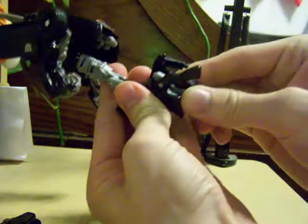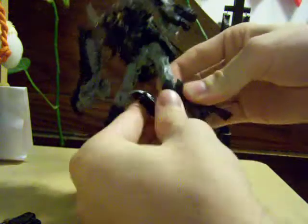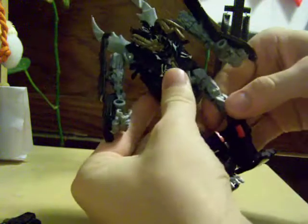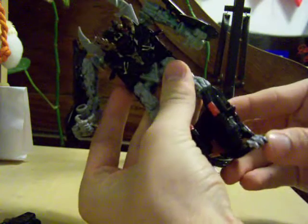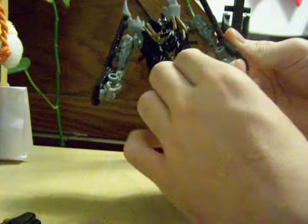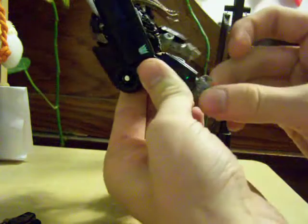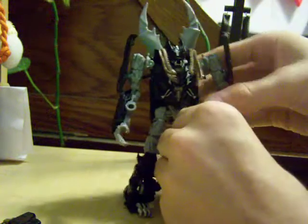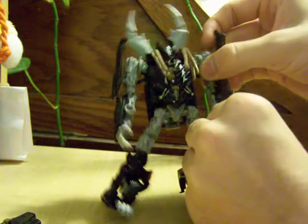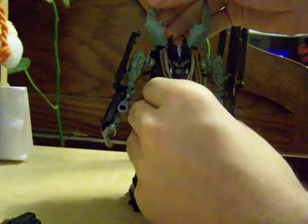Do that again — wheel in and forward, then fold this panel out, fold out the toes, and fold the panel all the way behind. Then fold out the hands, which for some reason are also soft rubbery plastic. And there you have Crankcase in robot mode — stand up and be counted for what you are about to receive.